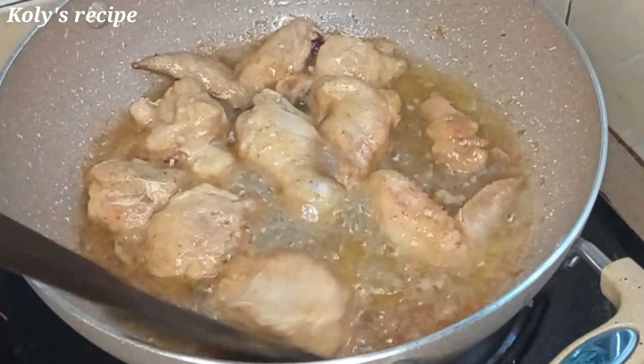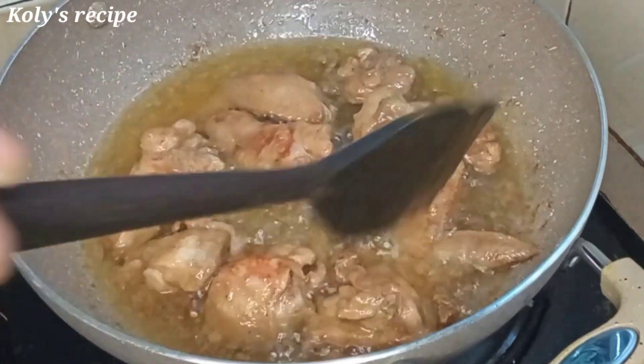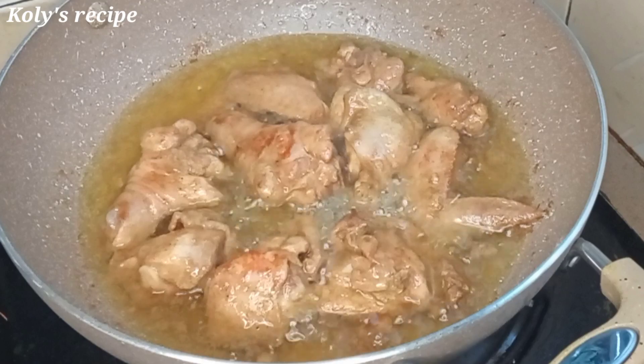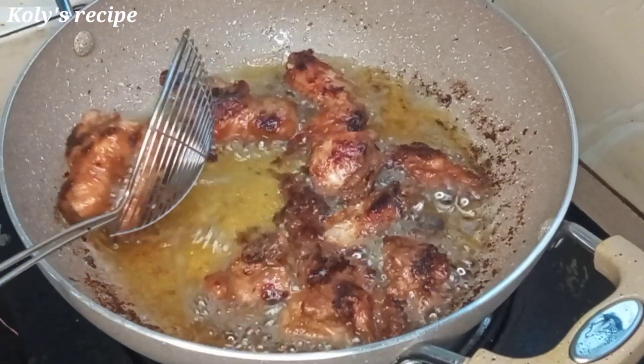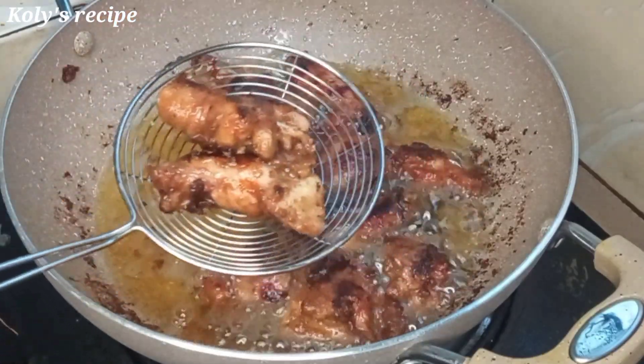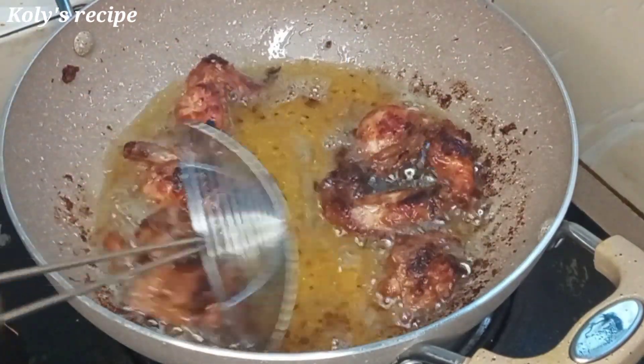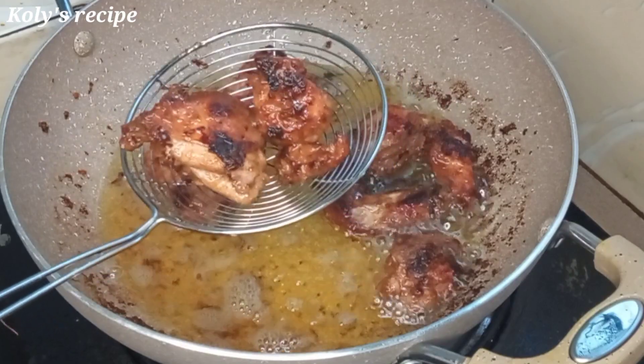I'll make the chicken for about 5 minutes. We'll cook the chicken on medium to low heat. Then we'll make the chicken as well, cooking it for about 20 minutes.